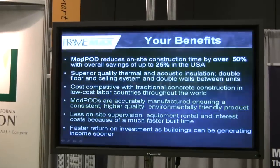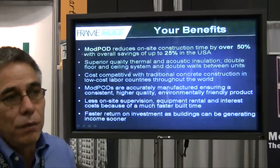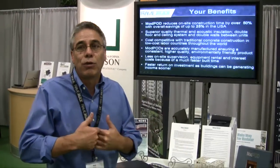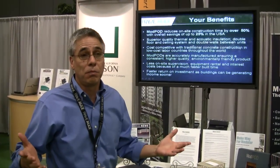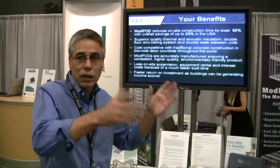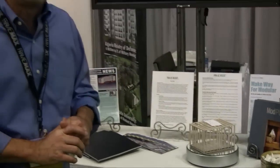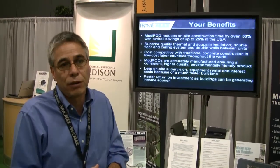The time saving is also significant in these situations, because one of the problems is disturbing the environment when you come into a city — you're basically having to shut the streets off, shut the housing off, and all those sorts of things for practically months on end. So to come in with these modular units and stack them up quickly, and get in and out quickly, is a lot less disruptive. That's a big plus — your job can be finished in half the time.